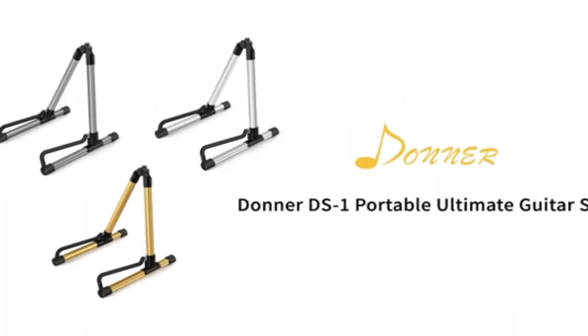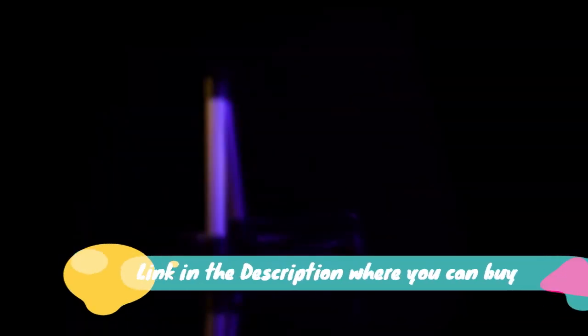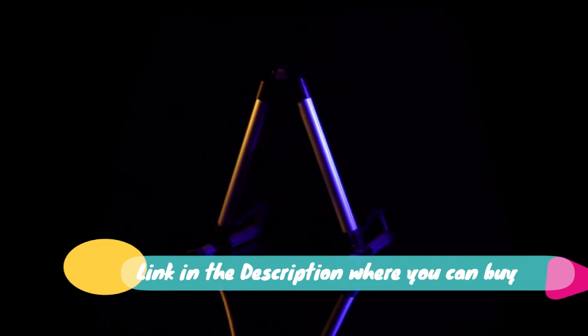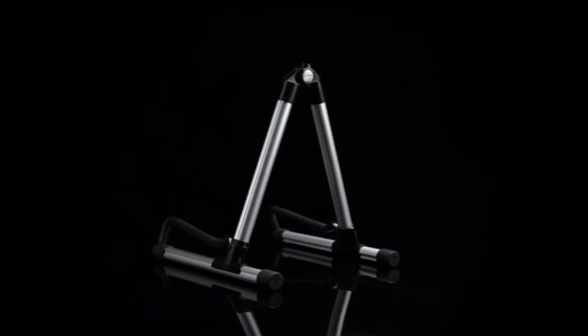Donner guitar stand — acoustic folding metal electric stands and hangers. Fits bass, classical, and travel guitars. Adjustable for 30-40 inch instruments, mandolin, bass, banjo, and ukulele. Available in gray.